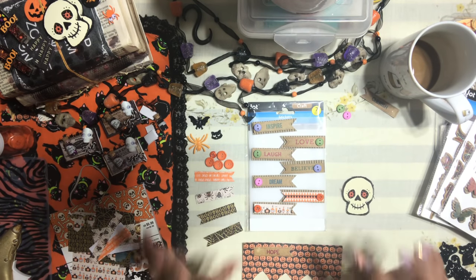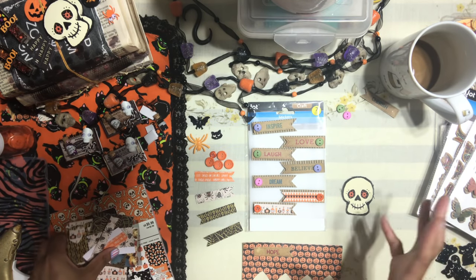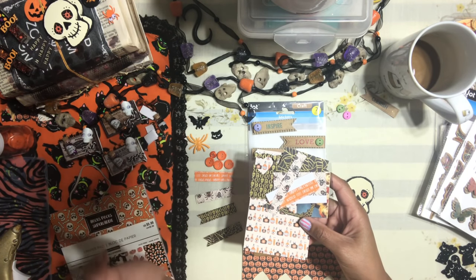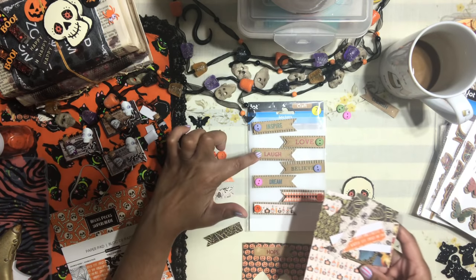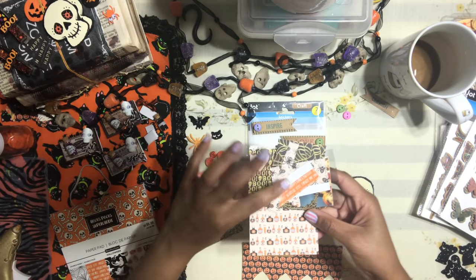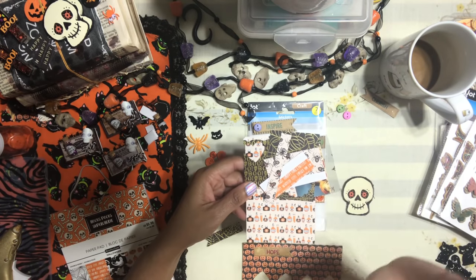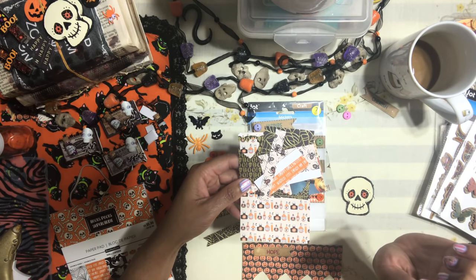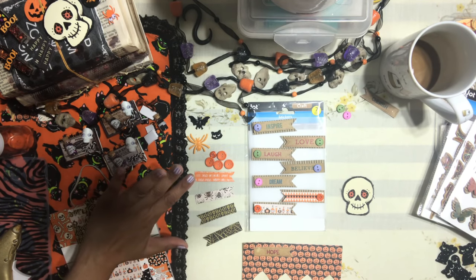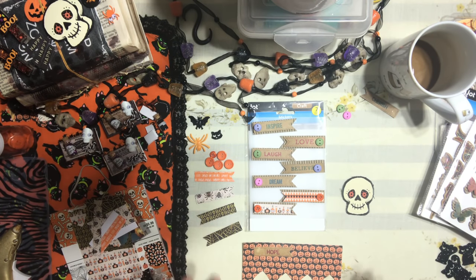I'm going to show you how I turn these fun little flag stickers into Halloween-inspired stickers — very simple and easy with very little supplies. All you need are little tiny scraps of paper. If you're working on a Halloween project and have little tiny scraps of paper lying around, take those papers and use them to create these, because nothing frustrates me more than having little tiny papers I don't want to throw away but don't know what to do with. This is a great opportunity to get rid of all those little scraps.